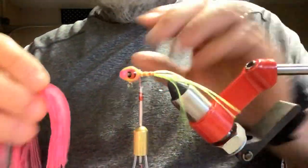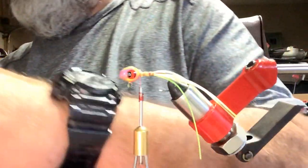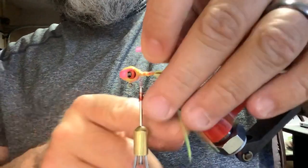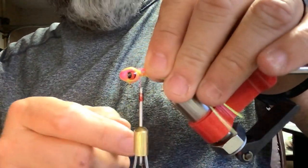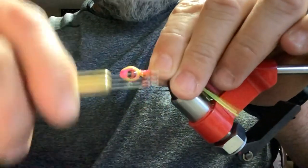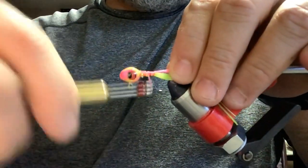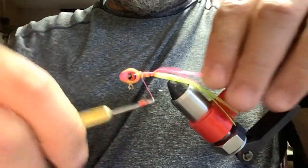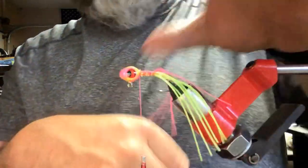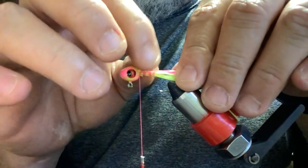We've got our chartreuse tail material tied in, and now we're going to pull off about three strands of pink and cut those off about the same length as the chartreuse. I want this one to stay right on the bottom side of the jig — I don't want it to go all the way around, just kind of my preference. That way you've got pink streamers hanging into the bottom of that jig.